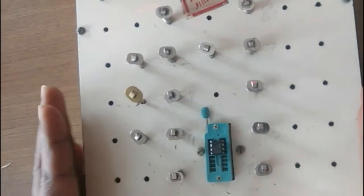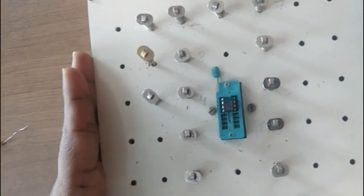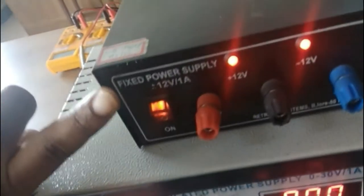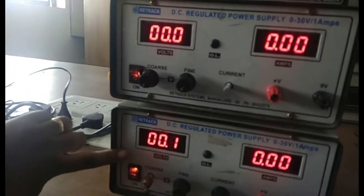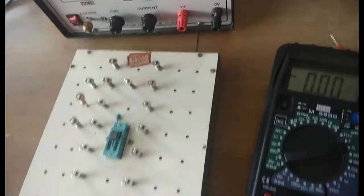For the op-amp adder and subtractor we need three supplies: one dual supply which provides plus 12 and minus 12 volts, then two supplies V1 and V2. We will start connecting now.